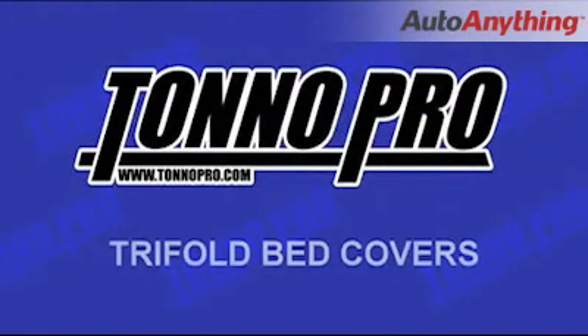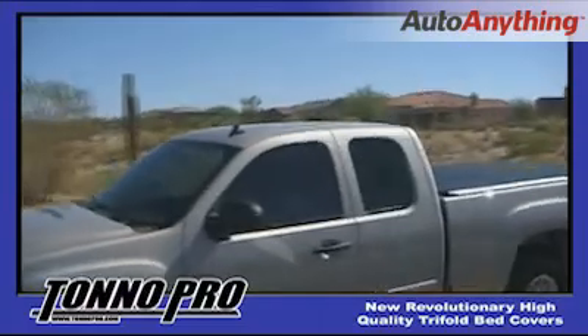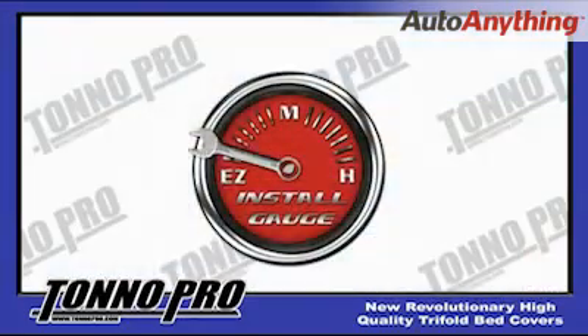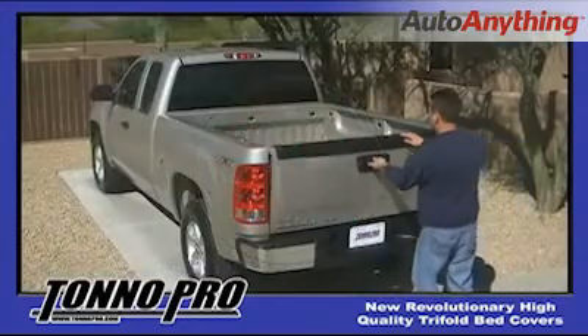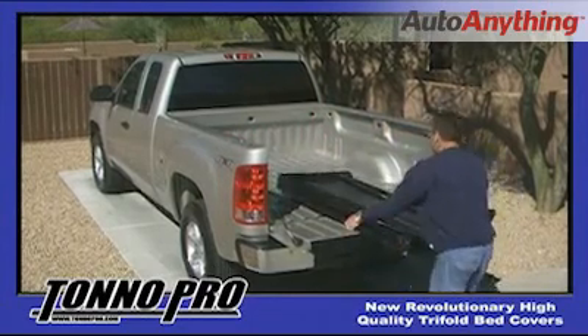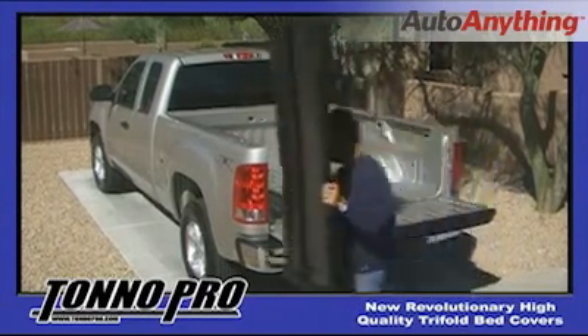Tonneau Pro tri-fold tonneau covers are among the highest quality tonneau covers produced on the market today. Aside from the unmistakable quality is how easy the Tonneau Pro tri-fold cover is to install. We would like to invite you to sit back and watch one of our high-quality tonneaus being installed — but pay attention, it takes less than five minutes to install.